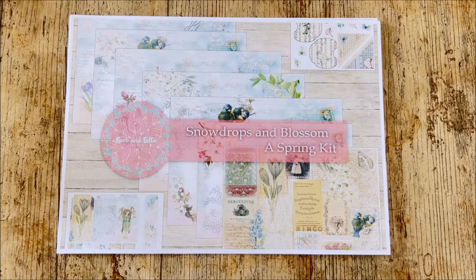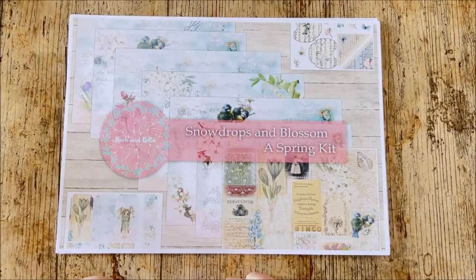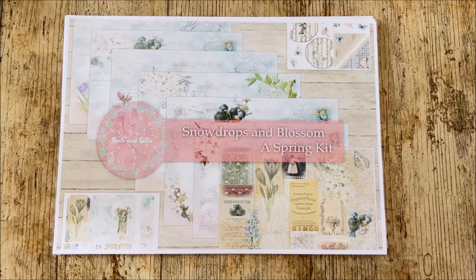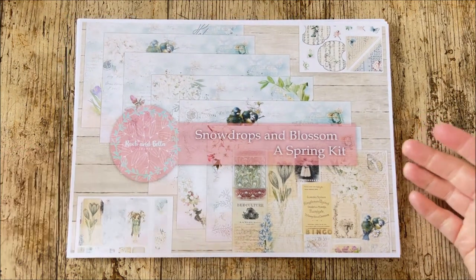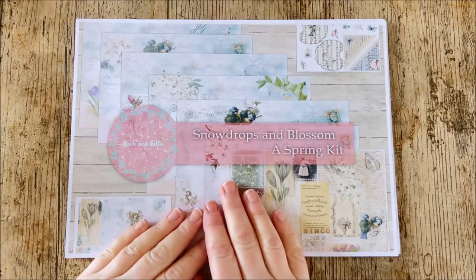Hi everyone, welcome back to Rich and Bella Crafts. Welcome to take 739. I've actually done this video twice and spent 12 hours trying to upload it, having massive IT problems. My laptop crashed and it's just been chaos, so here we are 12 hours later trying it all again.